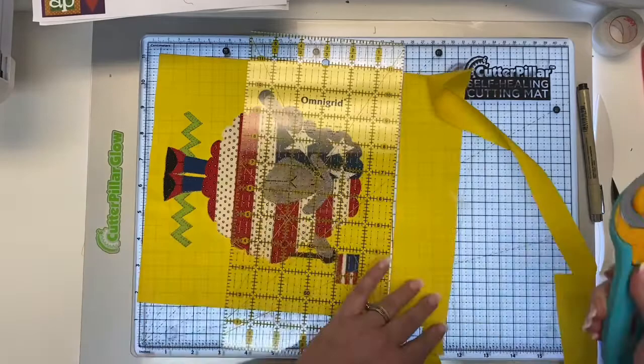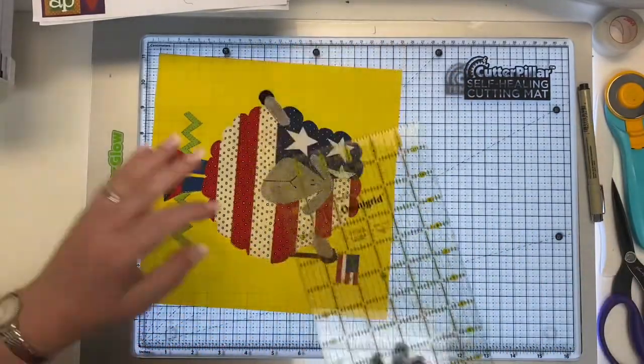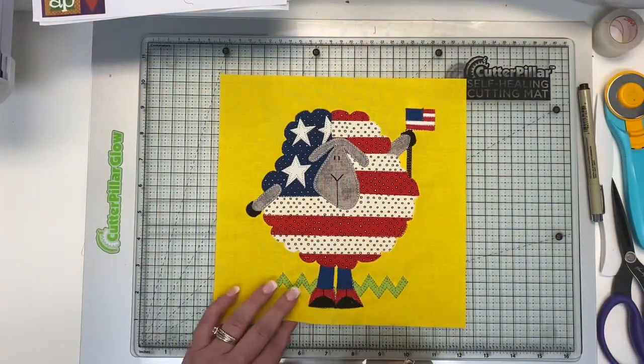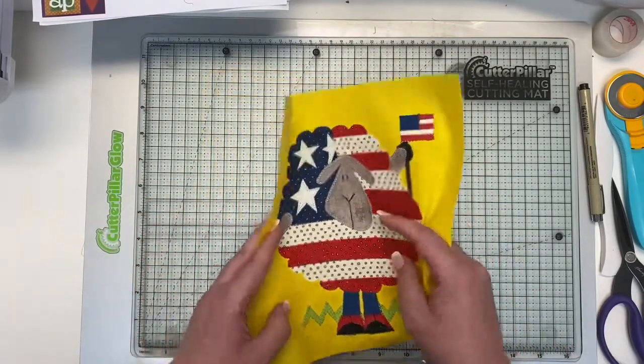Does that not just delight you? It delights me. Let's take a look at it — because once we trim it, the block looks totally different. Look at that! Let me turn my light pad off so you can see it. That's awesome. So this is totally ready for borders. Let's talk about our borders and get them ready.